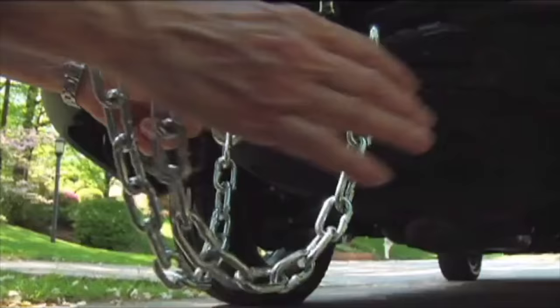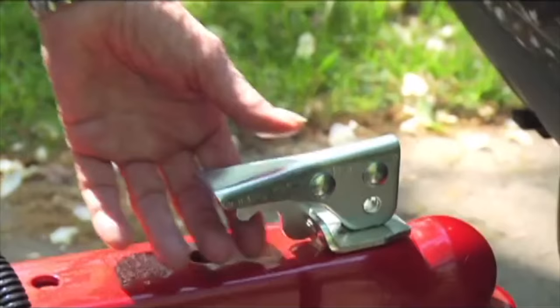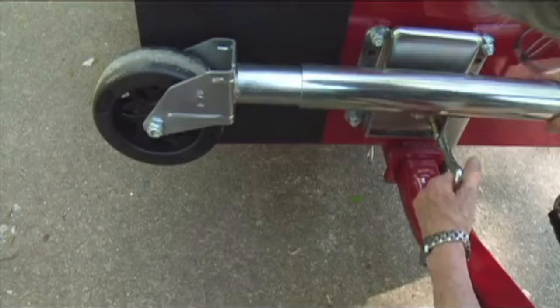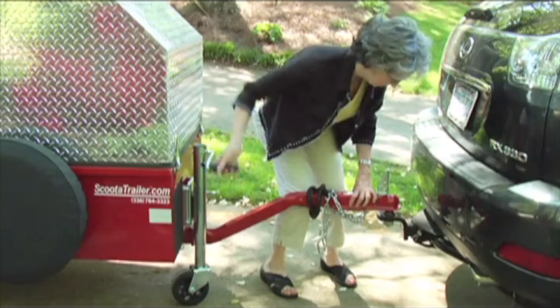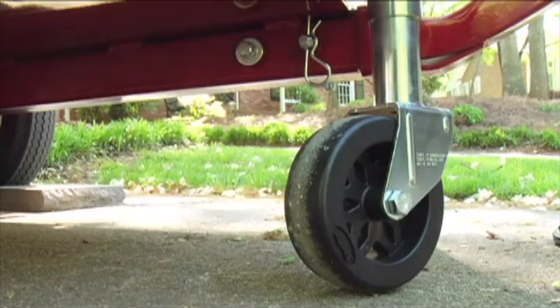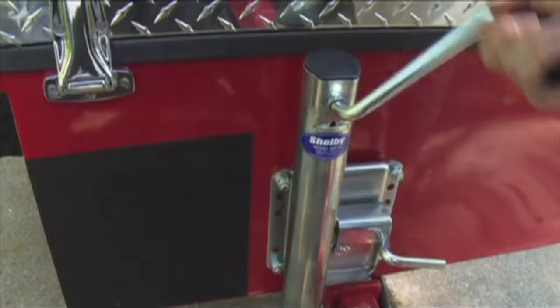To unhook the trailer, simply remove the trailer coupler lock and chains. Now pull upward on the release handle, which loosens the coupler from the hitch ball. Lower the caster wheel and jack, then rotate the lever clockwise until the coupler raises above the hitch ball and becomes free.